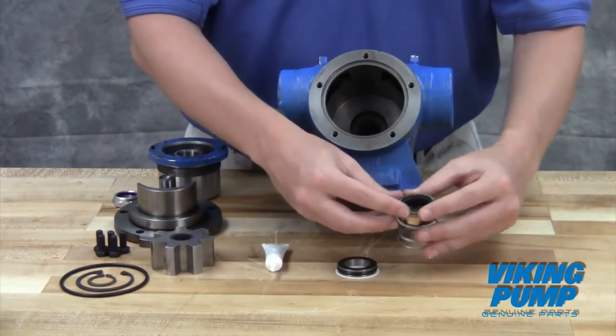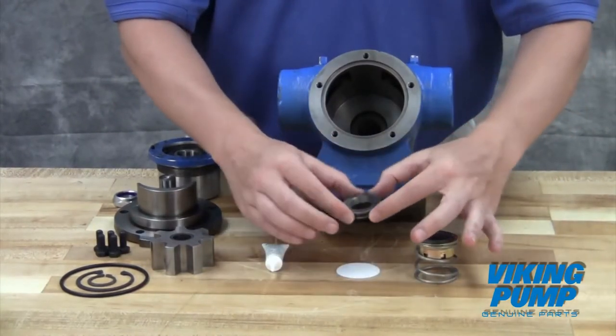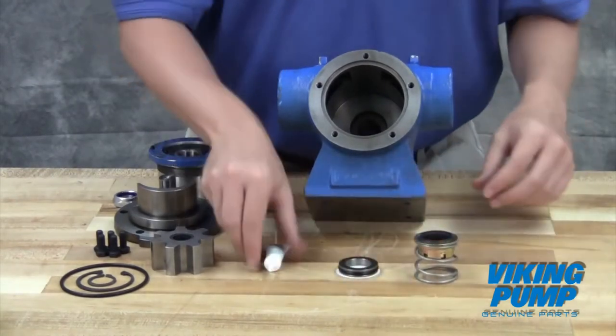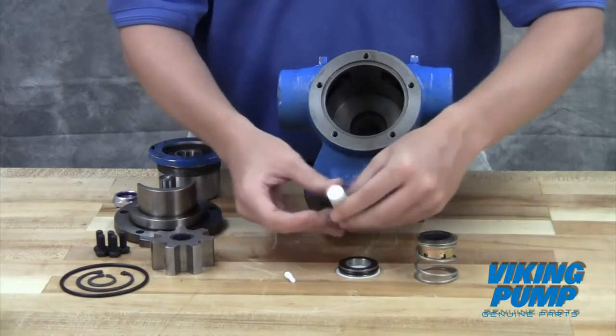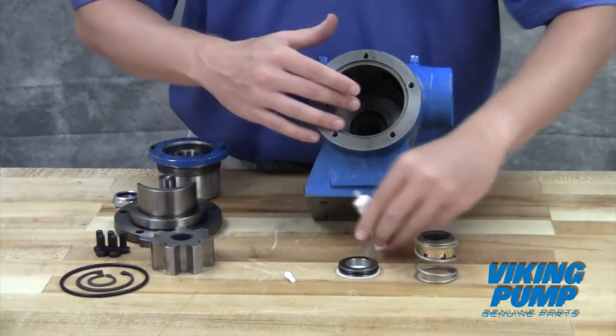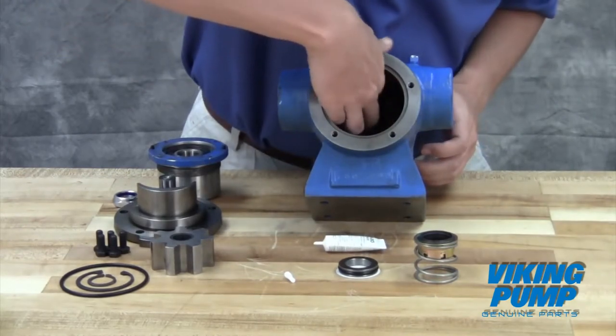Special care should be taken when handling the mechanical seal. Do not touch the sealing faces and be sure to place them face up on the bench to prevent scratching of these highly polished surfaces. Using the provided lubricant or other compatible seal lube, coat the seal bore and stationary seat OD.